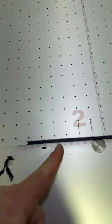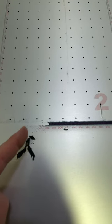Granted, now my numbers are going away so I'm going to have to print that again, but that's fine. Clean bed, much better.